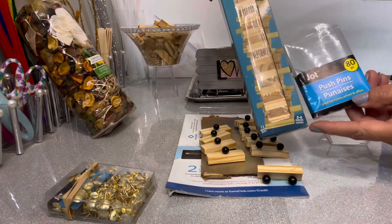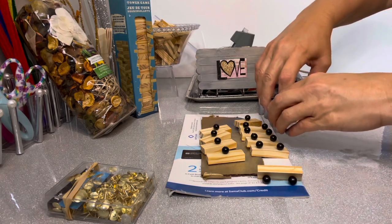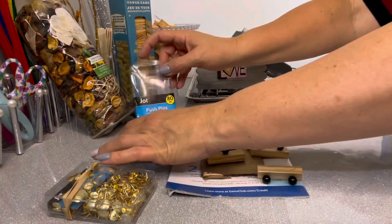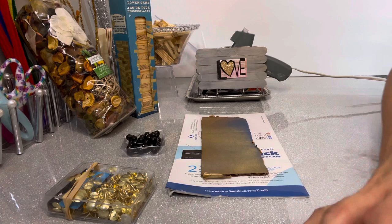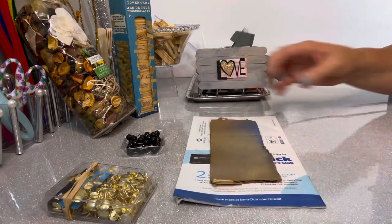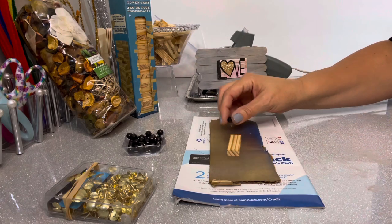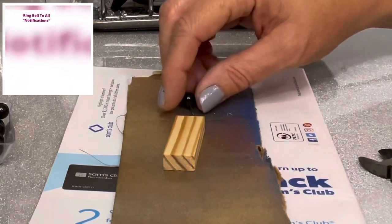Another thing you can do is add some push pins on the very top of the blocks to add a little more pizzazz. Putting push pins into the wood is not easy — you definitely want to use a hammer, or it will wear your fingers out. Put those in before you spray paint. You'll want a magazine or cardboard underneath, because the push pins are just a tiny bit longer than the wood and will poke through the bottom, and you don't want to prick your table.